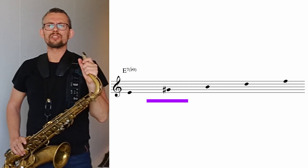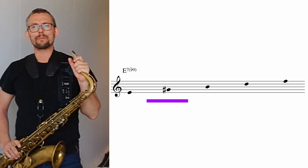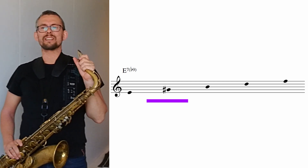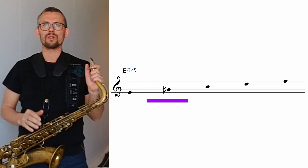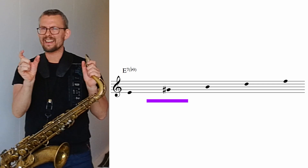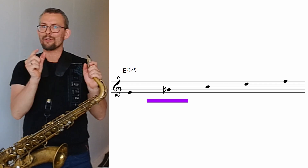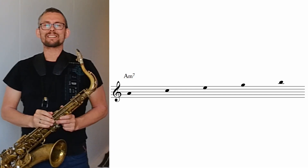Here you can see that the G sharp — the third — is not in the key of A minor. The G sharp is not a diatonic note. We have borrowed this G sharp from the A major key, where the G sharp functions as the leading tone towards the A. We really would like that leading tone towards the A on our dominant chord. That's why we borrowed it from major. More on this in another tutorial on analyzing and recognizing your 2-5-1 in minor, coming later.